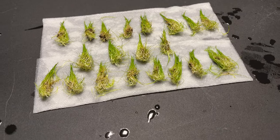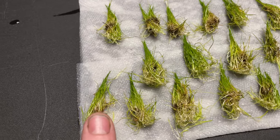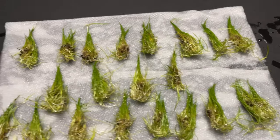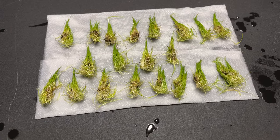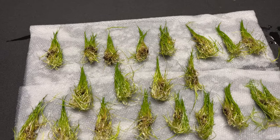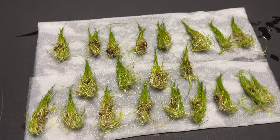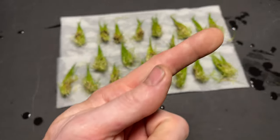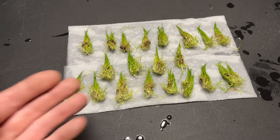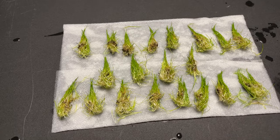So we got our dwarf hair grass portioned out. These are all about thumbnail size — that is what I prefer to do. You can see we got a whole lot versus what you would get normally. Definitely worth the money to go with tissue culture in my opinion. If you guys want to watch a video on that, I'll put a link up here on the truth of tissue culture. Anyways, let's move back on to how to plant this hair grass.